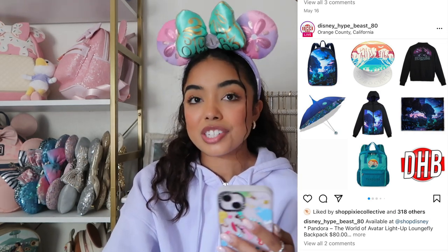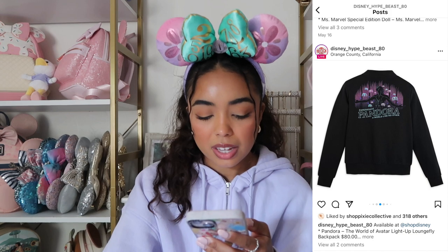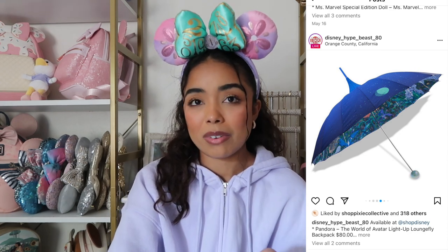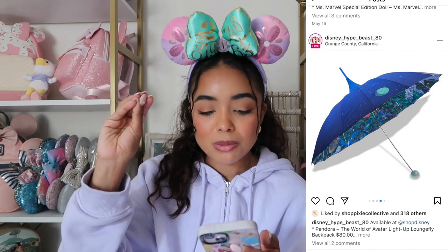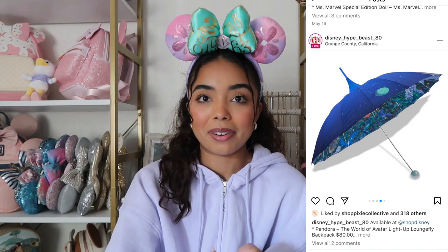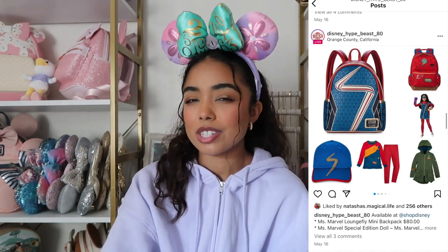It's actually an entire Pandora collection available on Shop Disney right now — they have other backpacks, pop sockets, a jacket which I think is really cool, and there's also an umbrella which was probably my favorite thing out of the entire collection. The design is really cool, the shape is interesting — I've never seen an umbrella look that way — and the handle is interesting too. Something about it is appealing to me, but I still won't buy it since I don't know anything about this movie.